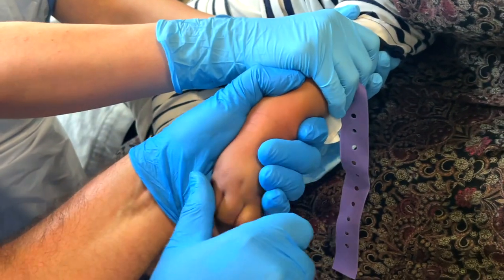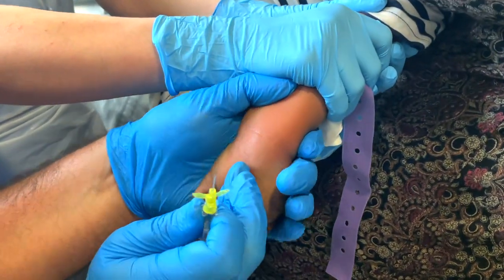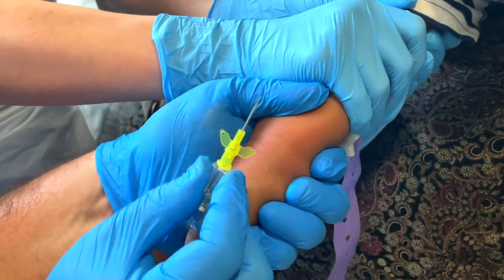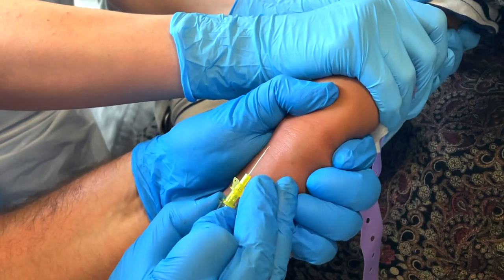We've all got a preferred spot, and mine is the basilic vein on the back of the hand in between the fourth and fifth metacarpal. I love this because it's always there and it's juicy — even in those chubby toddlers where you can't see it, if you go there and hit that spot, once you're in you're going to be able to feed it through really easily. But I'm sure you've got your preferred spot too, and that's totally fine.